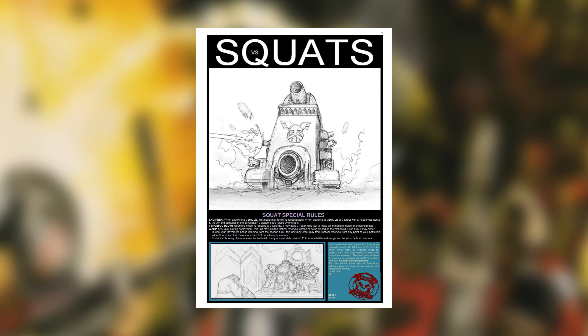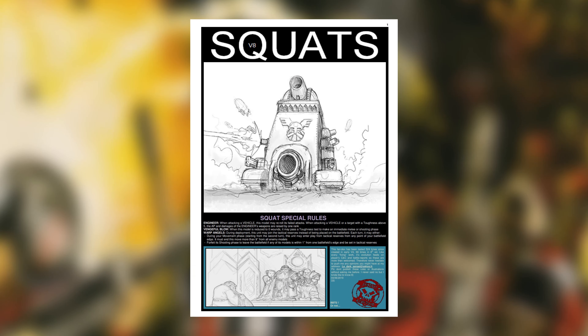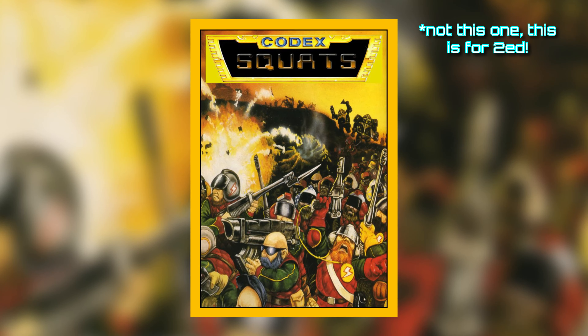Second, I know there have been various fan codexes released over the years, but of all the homebrew rules floating around on the internet, I think fan codexes are the hardest to convince people to try — which usually means playing the fan codex occasionally and then having to switch to something official for an event. I don't want to have to remember two sets of rules, so I'm going to try and find a solution using official rules.